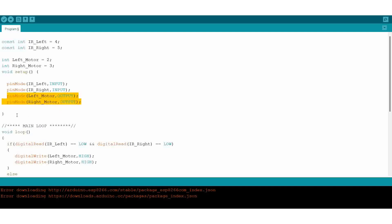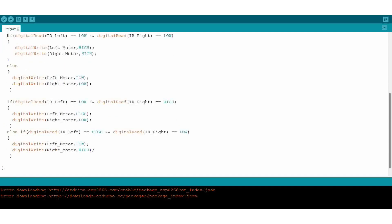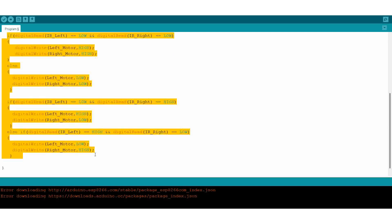Here are the conditions that will determine how the motor should work. It's a very simple program — you can refer to it. If there is any doubt, you can comment below. Now we are going to upload this program.